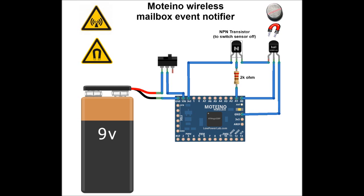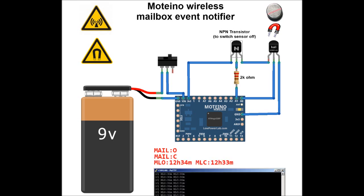To save power, the Motino sleeps most of the time and only checks for events every 250ms. Every 5 seconds, it reports when the mailbox door was last opened and last closed. This allows me to see if the door was left open, or if someone else is checking my mail.